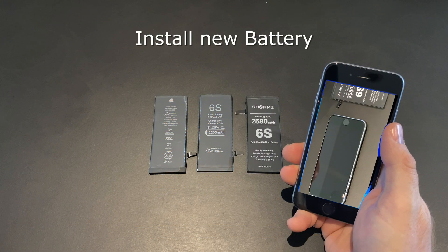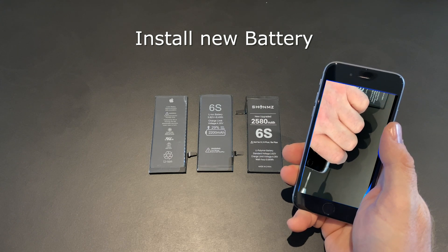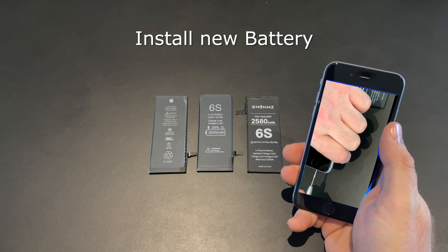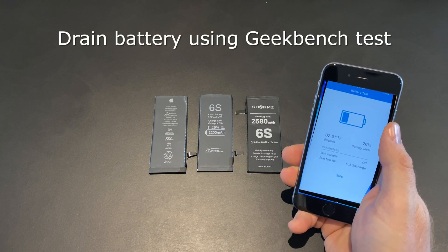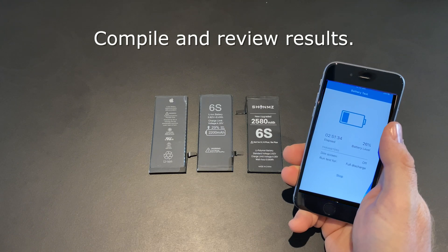So how do I run this test? First I install the new zero cycle battery in the iPhone. I'm using the same iPhone every time, just replacing the battery between each run. When the battery is installed, I charge it to 100% and then let it sit for a minimum of 2 extra hours to ensure that it is fully charged. Then I drain the battery using the battery test of Geekbench 4. This test runs a series of tasks that stress the processor. For more information, check the video description where I have a full description from Geekbench on how the battery test works. Finally I collect and review the results.